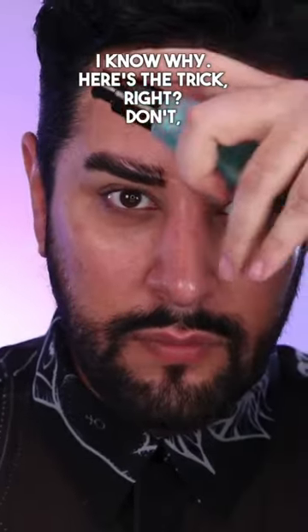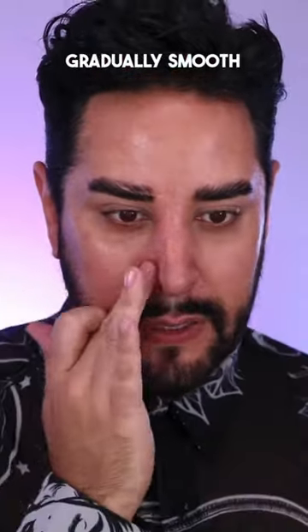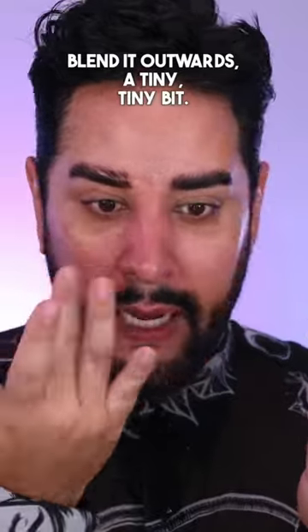Here's the trick. Don't squeeze it all over your face — you don't want to do that. You want to put a little bit on the back of your hand, a small, small amount. Gradually smooth it out, very slowly, completely blend it outwards, a tiny, tiny bit.